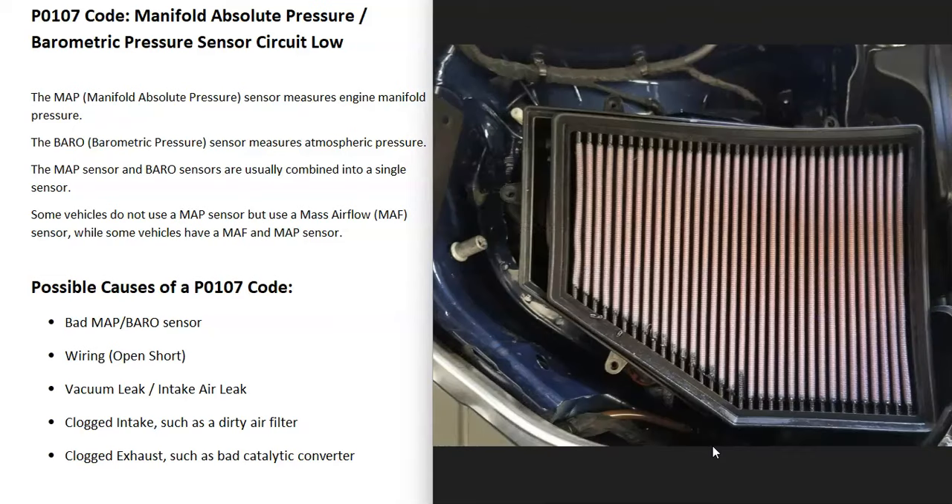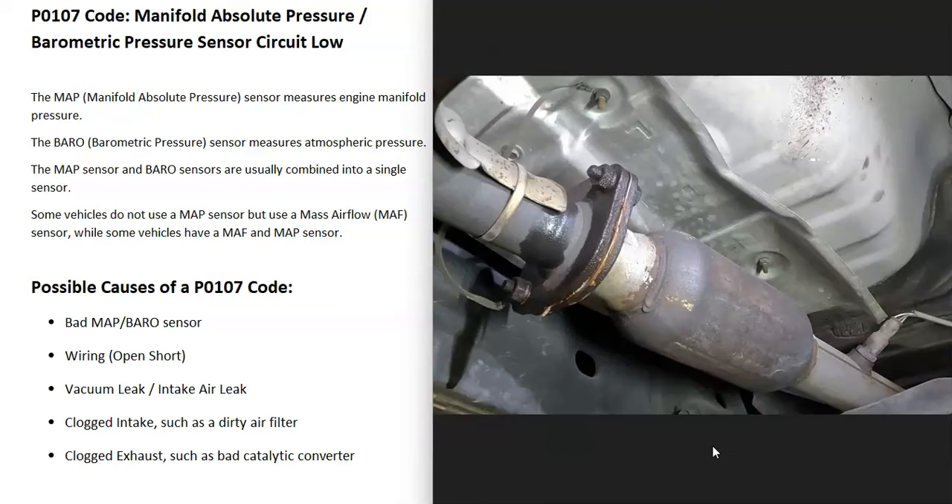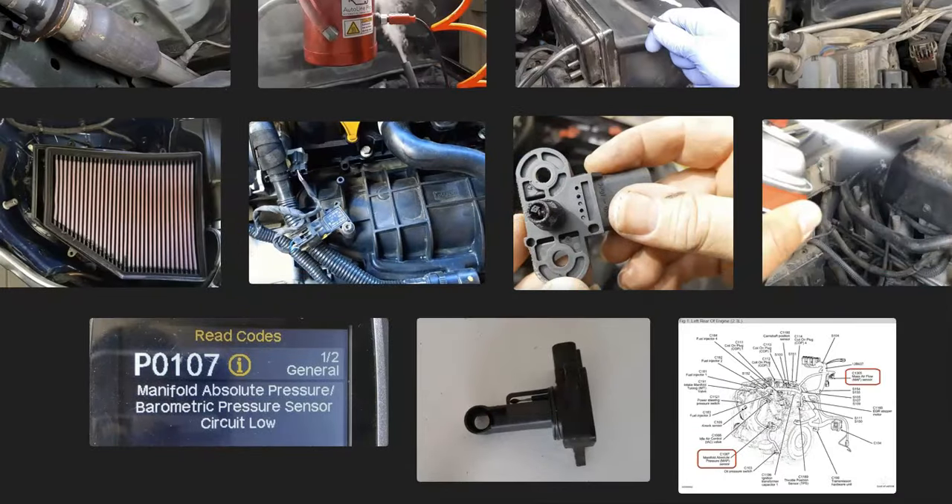Another thing that could cause issues is something blocking the air going into the engine, like a dirty air filter. So it's a good idea to check the air filter and make sure it's not clogged. Also, if something is blocking the exhaust from flowing out, like a clogged catalytic converter, that can cause issues and throw those sensors off. Usually if something like that happens, you're going to get other codes, so be sure to pay attention to those.